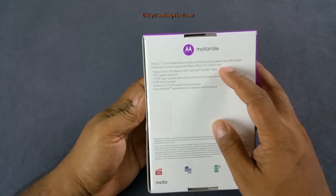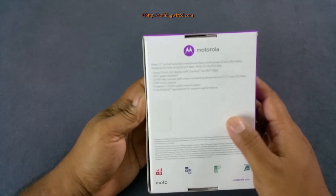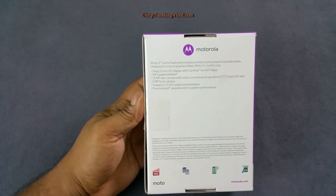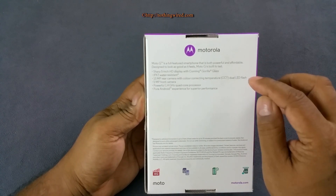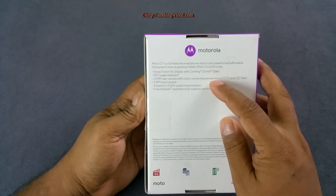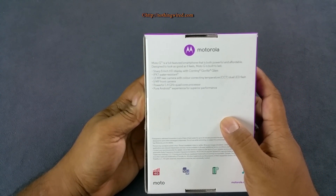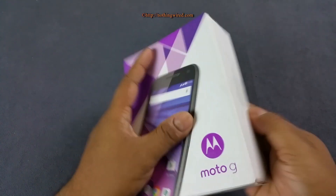You have a 5-inch HD display with Gorilla Glass 3 protection, and IPX7 water resistance — meaning you can unintentionally drop this under a maximum of 1 meter for about 30 minutes. Then you have a 13MP rear camera, 5MP front camera, Snapdragon 410 chipset with a 1.4GHz quad-core processor, 2GB RAM, a 2470mAh battery, stock ROM, and 4G support.